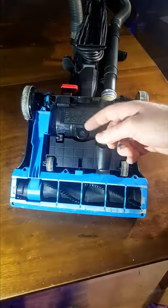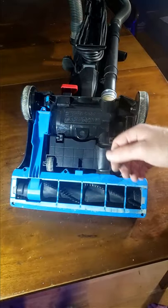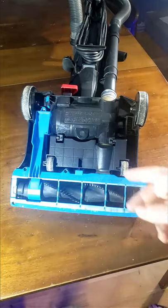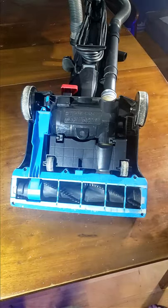And there you go — that's all it takes to replace the belt on a vacuum cleaner. If you found this video helpful, be sure to give it a thumbs up and subscribe for more content. And until next time, later.